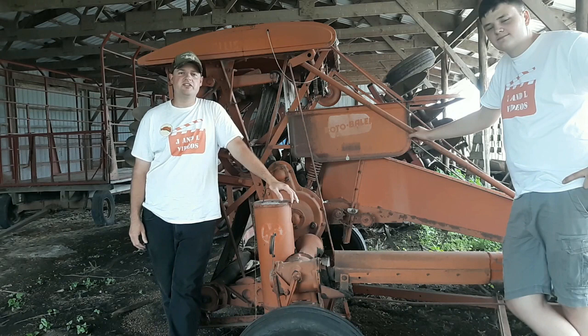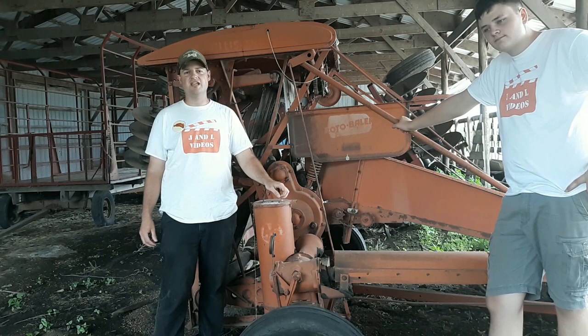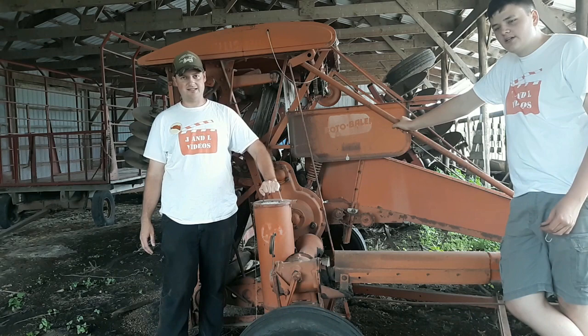Welcome to another episode of the Alice Chalmers Show, where going orange is going great. I'm Jim, and I'm Luke. This episode is actually more footage from the Orange Spectacular this year. They had a presentation about the living history of the roto baler. I was originally going to add it to the other video, but I thought this deserves a video on its own. So I hope you enjoy it. Let's take a look.